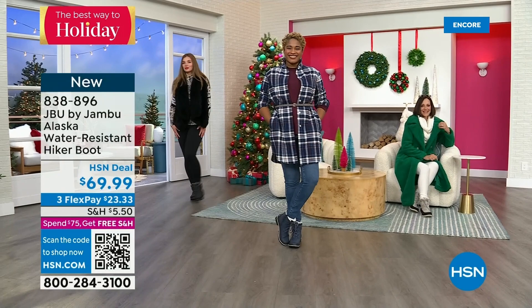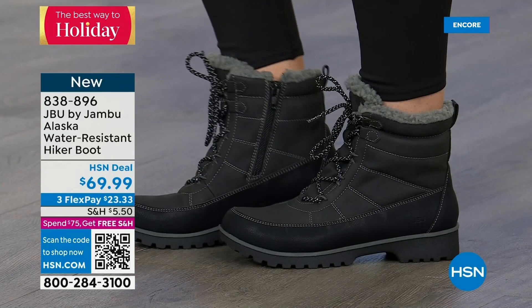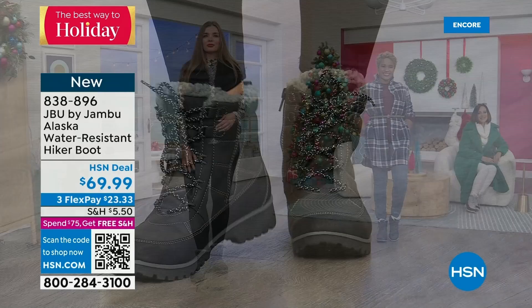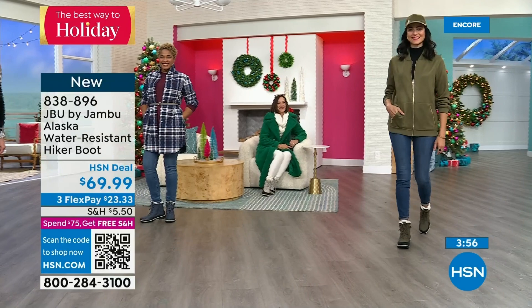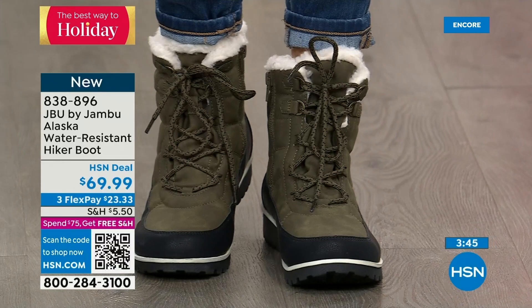This is Just Be You by Jambu — really our adventurous part of the line. This is where we expect you to get out, do the walk with the dogs, take that trail, get in those extra steps. Notice that olive with a cute olive jacket and the olive hat — olive is so big. It was big last year, never went away. If you're on the olive kick, the Alaska boot is going to become your new friend.